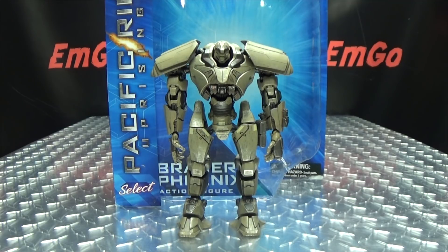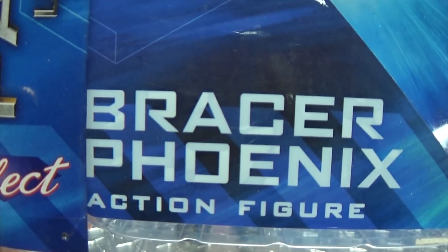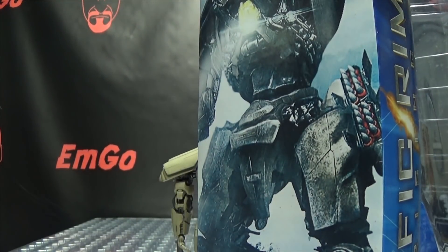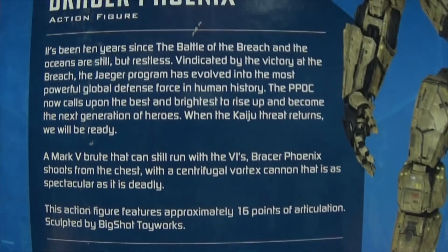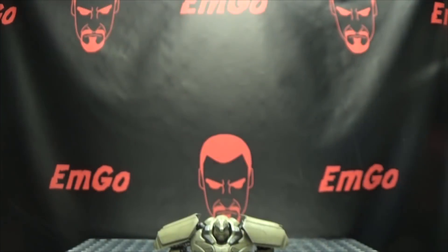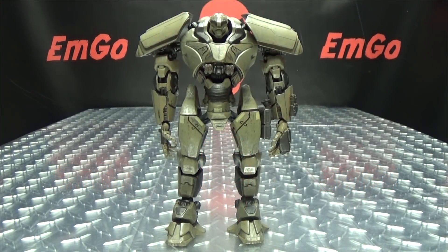So here we are, and first and foremost, as always, we'll take a quick look at the packaging. It's right up front here, its name is Bracer Phoenix, you got the Pacific Rim Uprising logo right there. On this side of the box, we have a nice image of Bracer Phoenix. On the back of the box, we have your obligatory product shots, and you have a bio there if you want to read it. And that's basically it for the packaging.